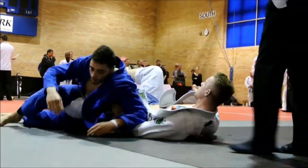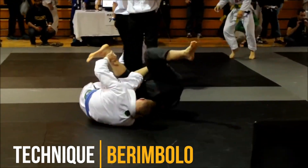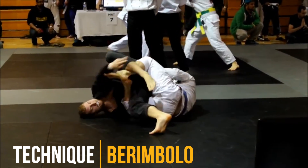Berimbolos were all the rage in 2015. Now they're just a tool in the toolkit. It's the same thing that's happened to leg locks. It's really cool to see the stages and progression of BJJ within my decade of training.